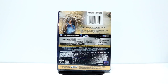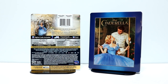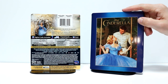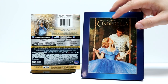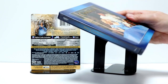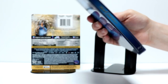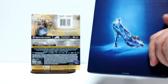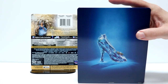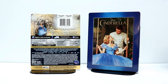I'm going to go ahead and remove the wrapper, and we'll take a closer look at the Steelbook. I've got the wrapper off. So here's the front of the Steelbook — a really nice image. It does have an embossed Cinderella title here. And here's the spine, and here's the back. So a very nice image on the back of the slipper. I really like the way that that looks.